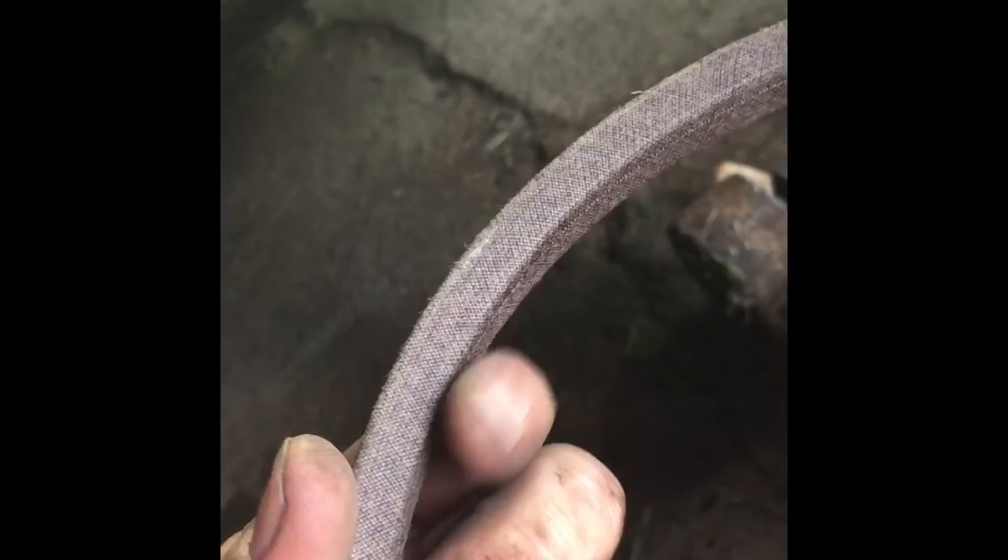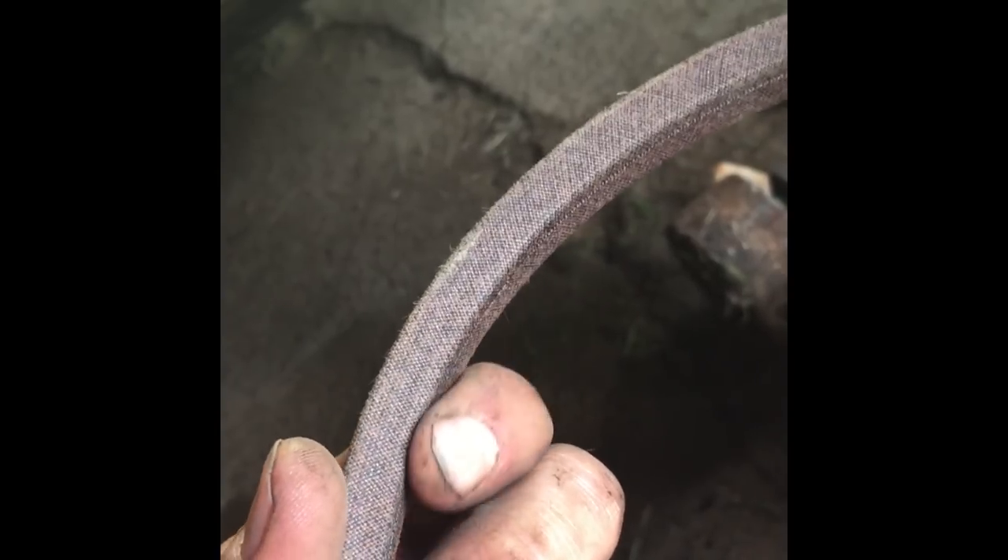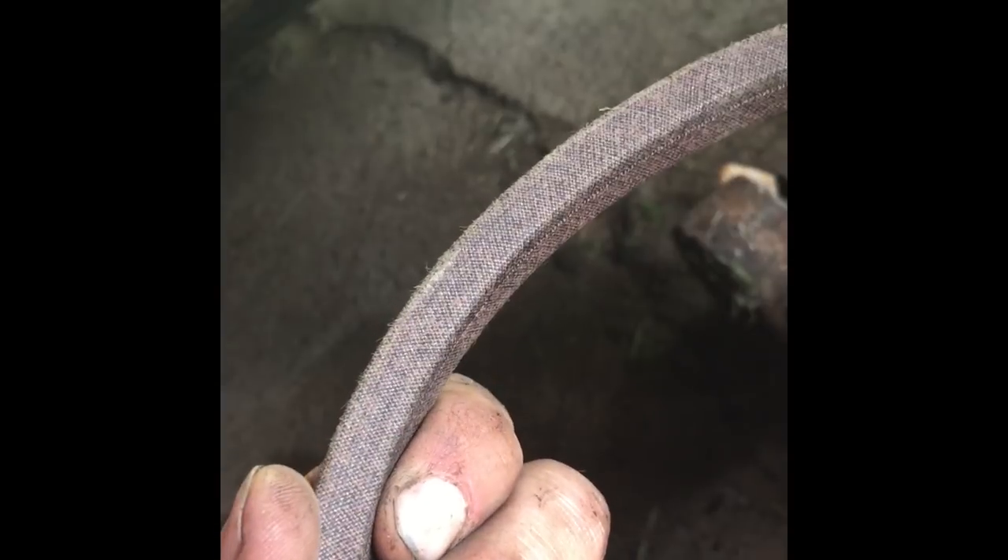When you look at your replacement drive belt, you'll notice that the top portion is wider whereas the bottom portion is much narrower. This narrower side of the belt needs to face towards the pulley, while the outside — the wider side — needs to be facing away from the pulley.